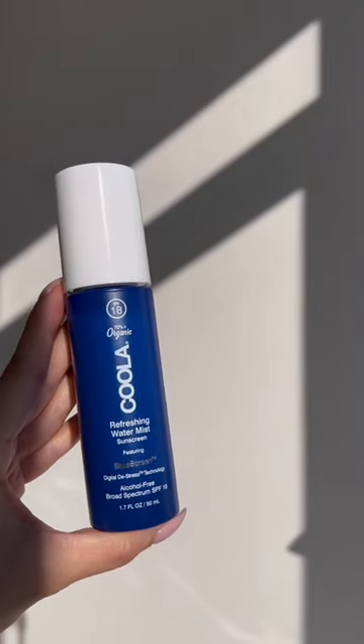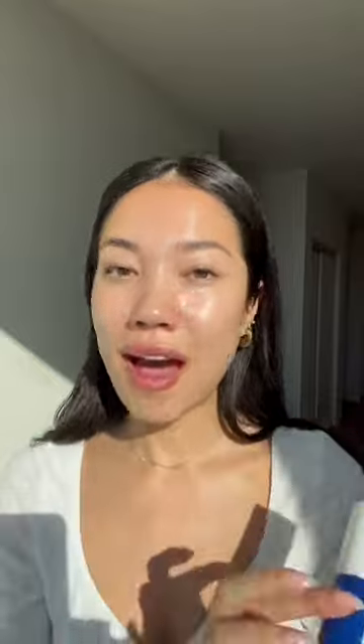It makes reapplying sunscreen so easy. It is a broad spectrum SPF 18 UVA and UVB protection. Alcohol free SPF 18 hydration mist. You have to check it out and let me know how you like it.